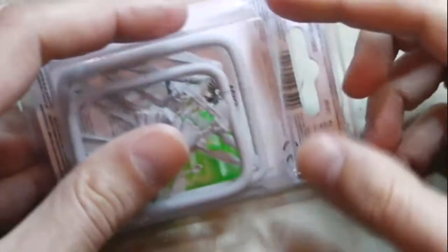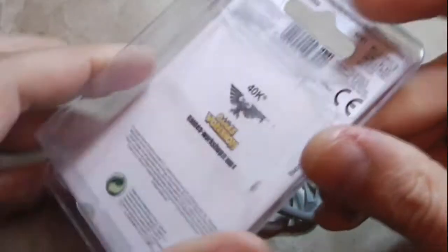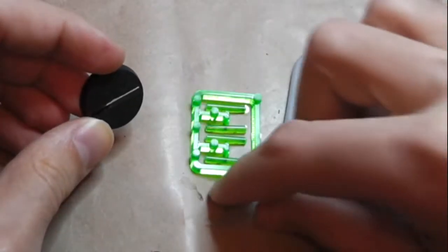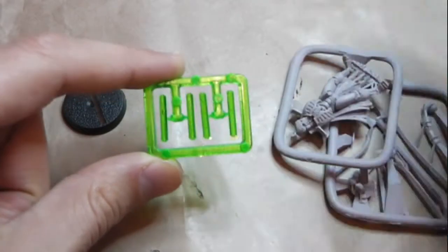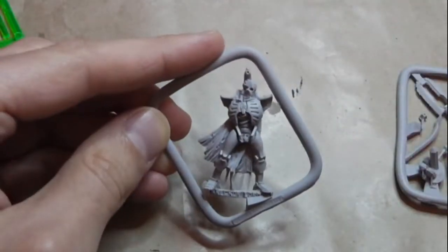Let's take a look inside this Finecast model that almost everyone hates. I've already opened it a little bit, as you can see, because it's pretty hard to open even with a hobby knife. There's no instruction guide inside — you'll have to guess how to assemble it, but it's not that difficult. Inside you have two sprues, a little bit of flash, a base, and a sprue with the Necron rods typical of Necrons.